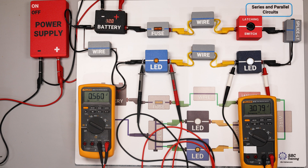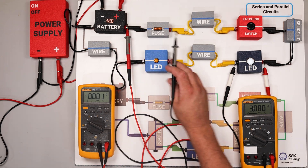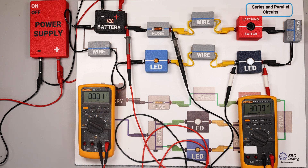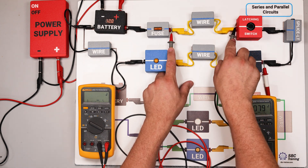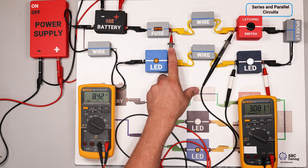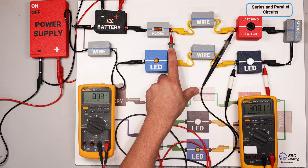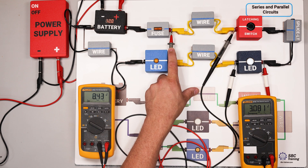Performing the voltage drop test systematically, I move from the positive terminal — red lead closest to positive, black lead following — and I find a zero-volt condition at this node, then continue moving down the circuit. When I get to the suspect component, I measure 8.43 volts dropping there, compared to 3 volts and 0.5 volts elsewhere. That 8.43-volt drop identifies this component as the problem.